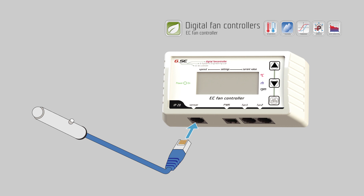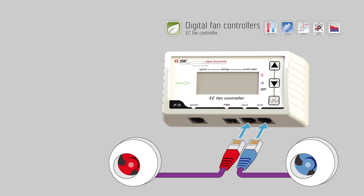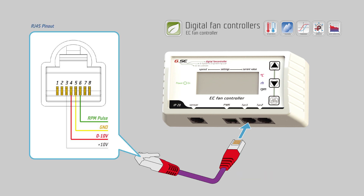Connect the provided humidity, temperature, and light sensor to the input described as 'sensor'. Connect your exhaust fan to fan 1 and intake fan to fan 2. If your fans use a different connector, you can connect them according to this schematic.